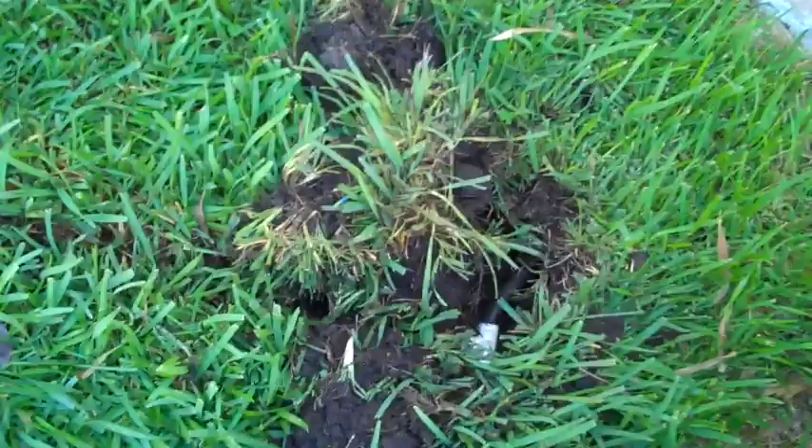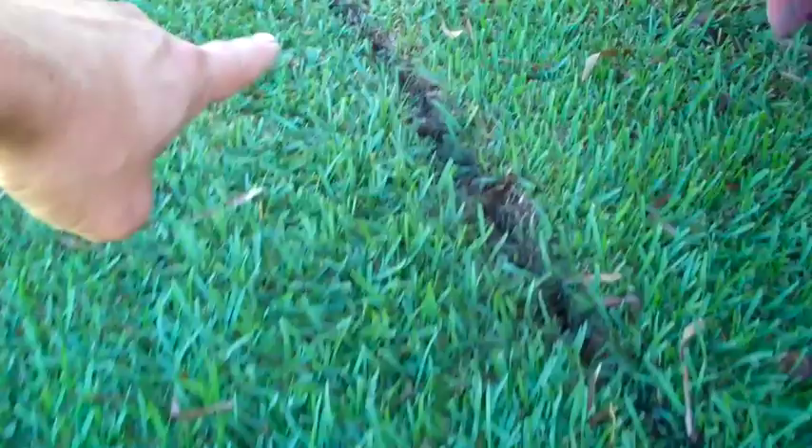The next thing you want to do before covering everything back up with dirt is to check your system. Turn it on and make sure you don't have any leaks before you bury everything. Then that's it — just add a little extra dirt where you dug this up, smush it back down, and you're good to go. New sprinkler head, and hopefully your grass won't start looking like that.